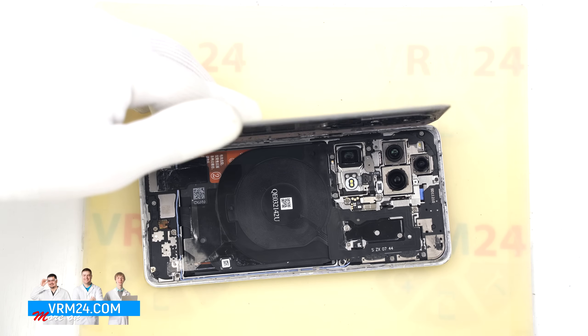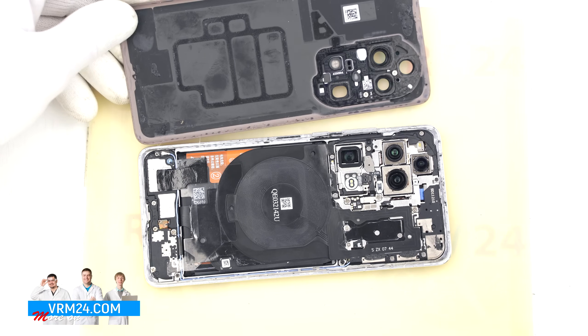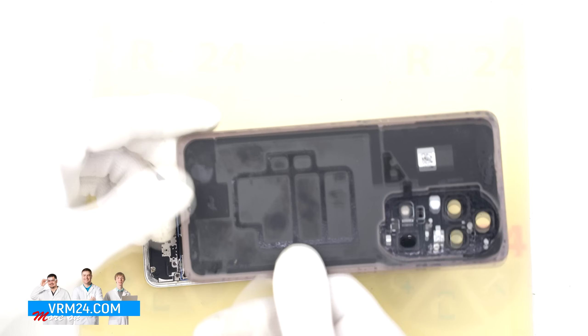Carefully work your way around and remove the back cover. Take note of what is attached to the back cover — in this case it is just a gasket.